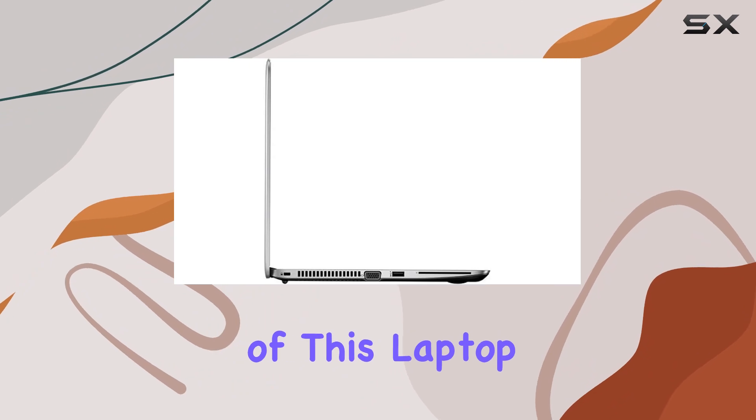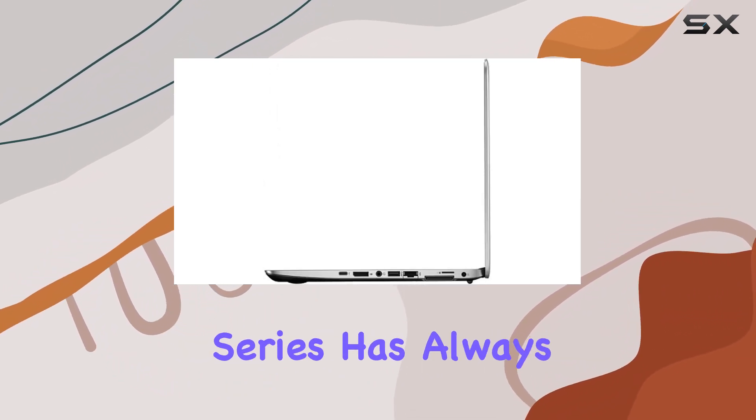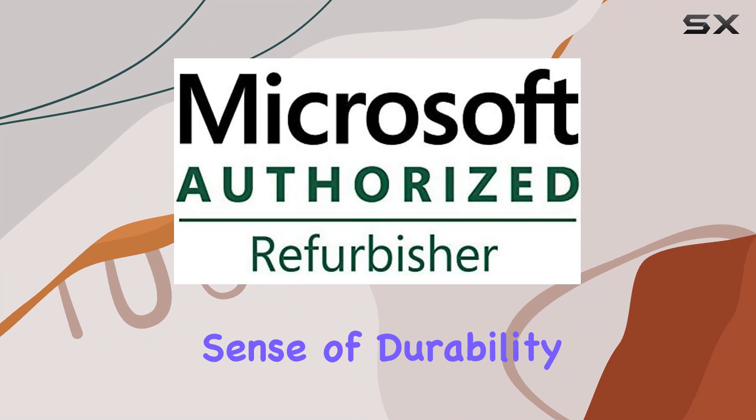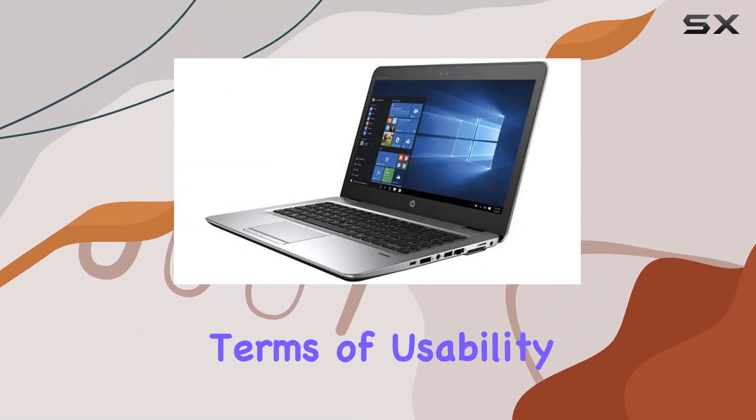One of the standout features of this laptop is its sleek and professional design. The EliteBook series has always been known for its premium build quality, and this model is no exception. It exudes a sense of durability and sophistication, making it ideal for both work and play.